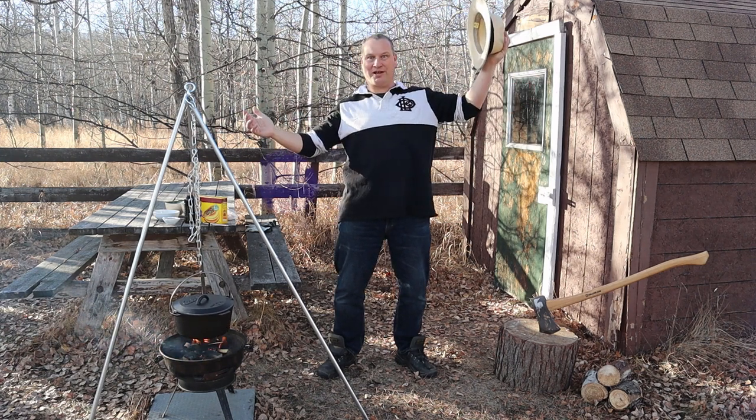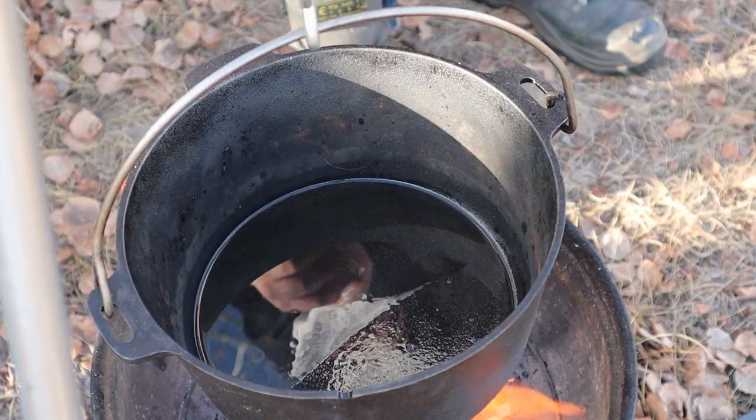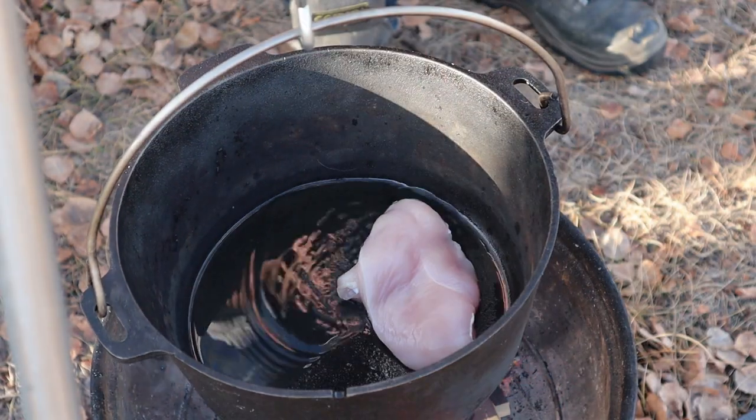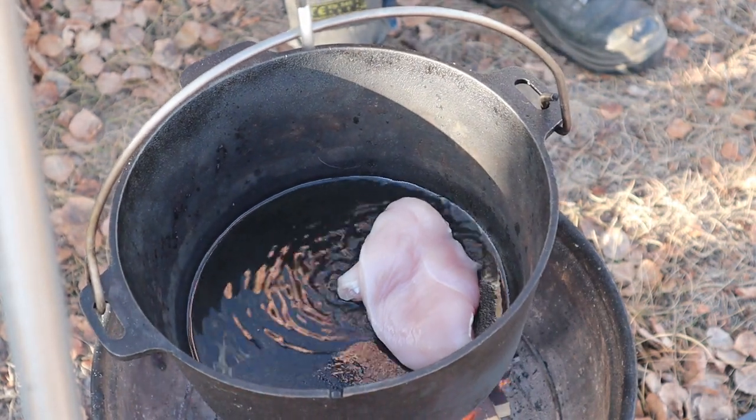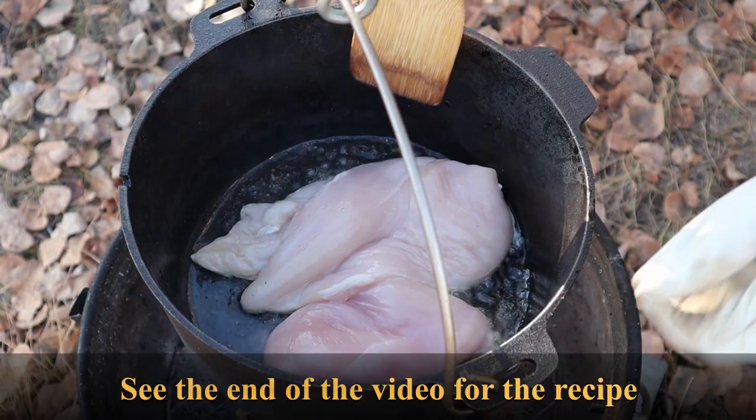Now it's still sunny. First order of business is putting the oil in the pan and grilling the chicken. When the oil is hot we put the bird in there. Don't forget guys, you will find the recipes at the end of the video.